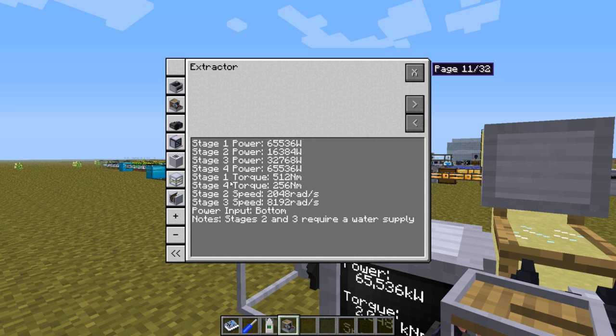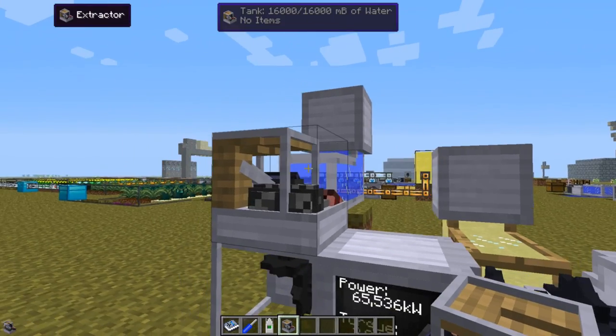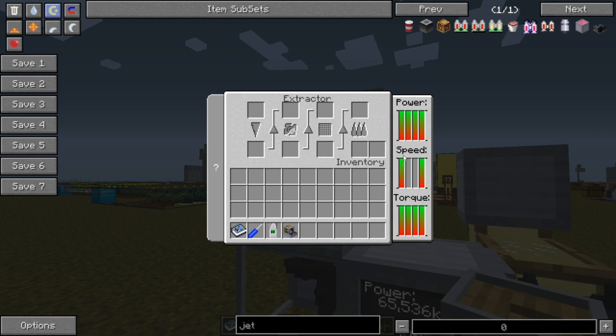In stages 1 and 4 there is no speed requirement. But in stages 2 and 3 we need water, and that's why I've hooked up the water behind it. Checking the speed, we have enough speed for stages 1 and 4 and enough torque for all of them, but we can only run the first step — it will be stuck on the second step.